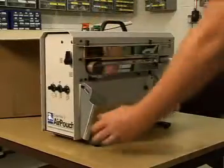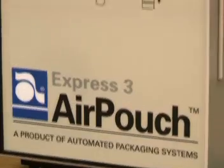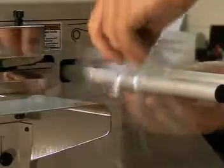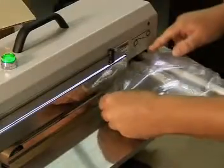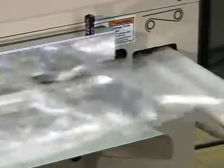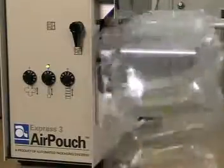Introducing AirPouch Express 3, the versatile void fill system from Automated Packaging Systems. Providing easy to use air cushions on demand for fast void fill packing, AirPouch can operate in semi or fully automatic modes to create continuous strips of air cushions.